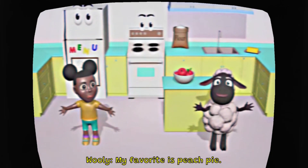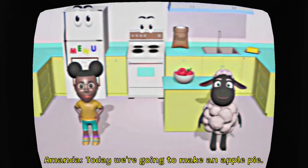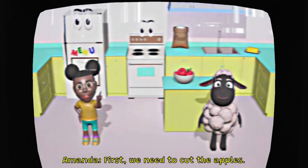My favorite is peach pie. Today, we're going to make an apple pie. First, we need to cut the apples.